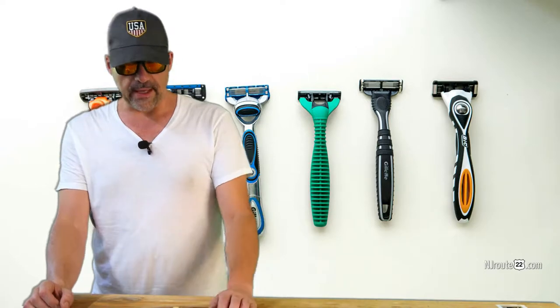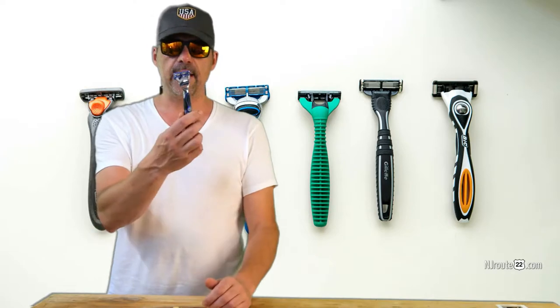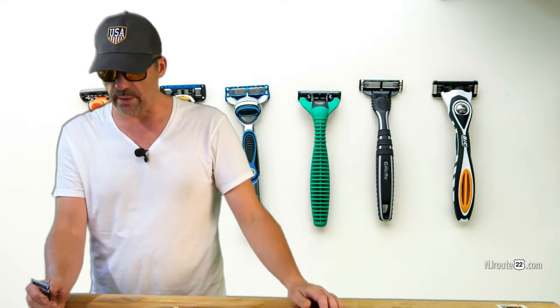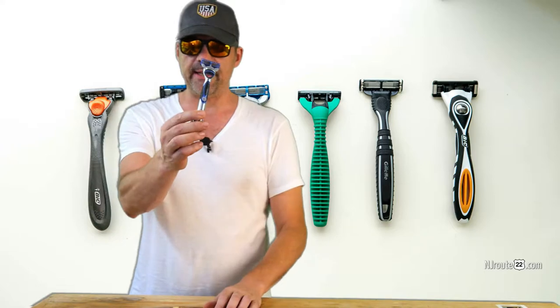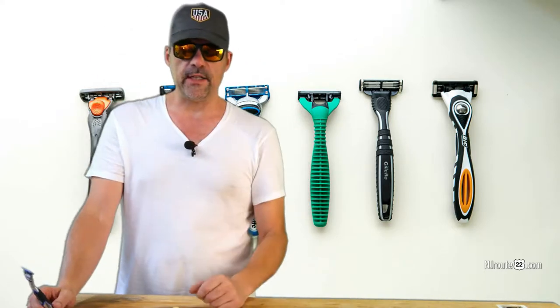For the last many decades, I've been using whatever the latest Gillette blade was — the Fusion, Fusion 5, Fusion Power. There's all these extra bells and whistles and price points that come along with it. Obviously there's a Power version, which I like, and I'll explain at the end of the video why the Power version is good — but it's not for the reason you think.